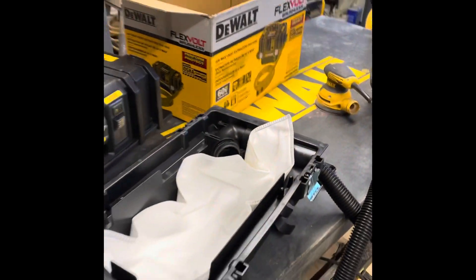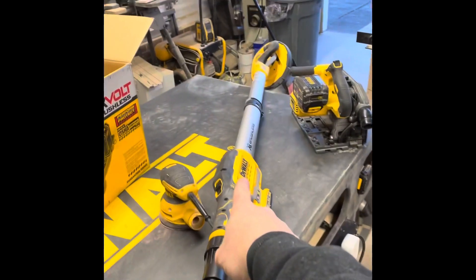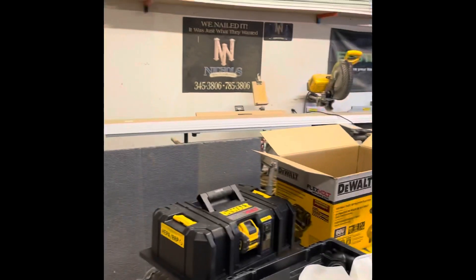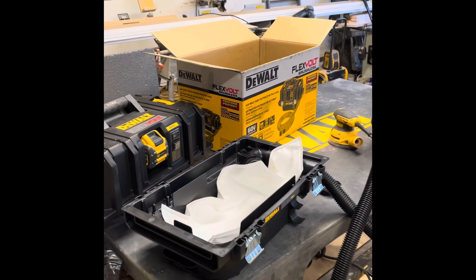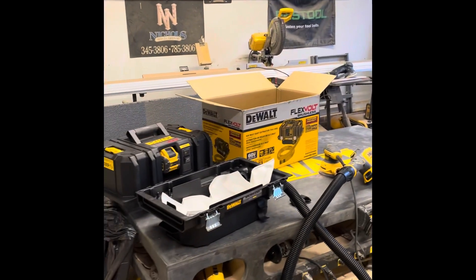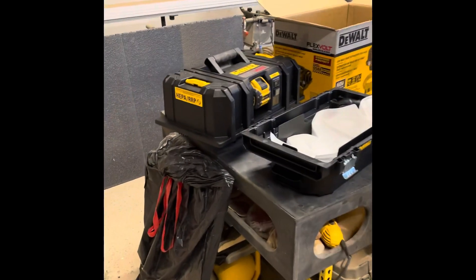Hooking it up to a miter saw or sander is fine, but really the reason I bought this is my company trims houses — anywhere from 10 to 15 houses a month. We have a ton of doors that need to be cut for carpet, and instead of taking doors to the saw, I want to bring the saw and extractor to them. I needed something battery-powered so I'm not dragging around a long extension cord.